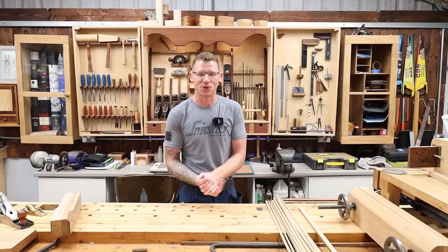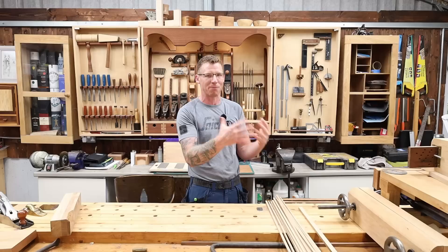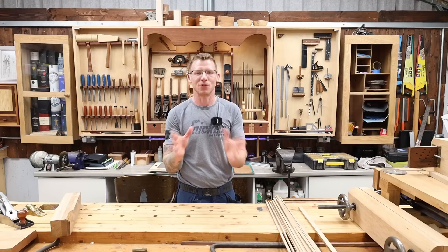What's happening everyone, welcome back to the workshop. I'm planning on taking a sojourn into the world of Kumiko, that amazing Japanese woodworking art form. If you've not seen it before, I'll roll in some pictures now. It can be unbelievably complicated and complex, or very very simple, and it looks unbelievably elegant, especially when you add it to lamps and boxes.